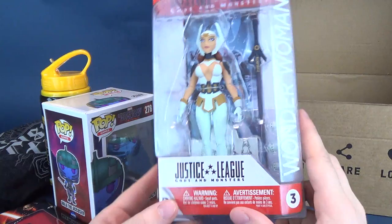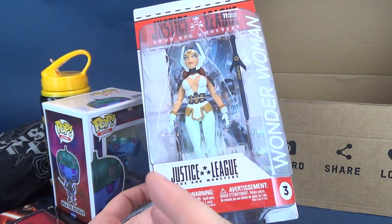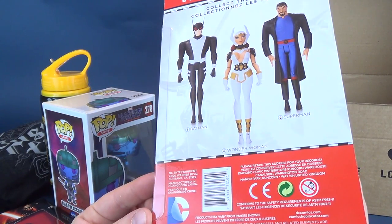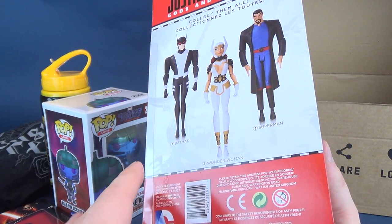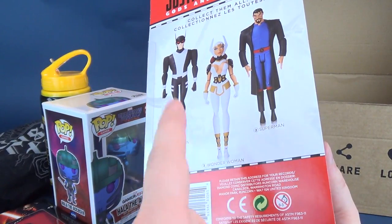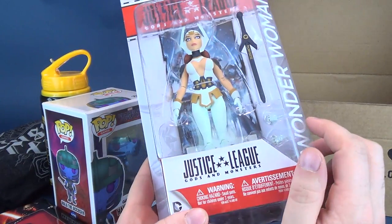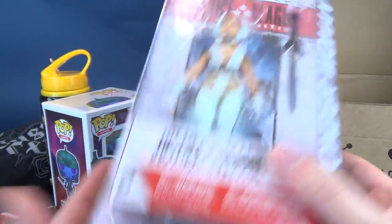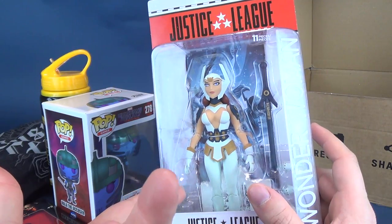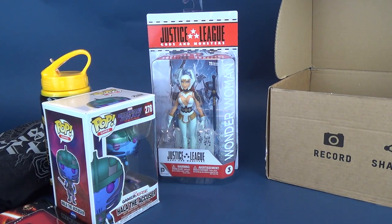This caught my attention — this is the Wonder Woman Justice League Gods and Monsters figure. I actually did a review of this a long time ago. It's pretty cool that we got this inside. Superman and Batman from the same line I also reviewed back in the day, and I'd love to go back and re-review figures like this. Of the three, I think I would have loved the Superman, but beggars can't be choosers. I love the fact that we get a Wonder Woman — that's not bad at all. Getting a figure inside a mystery box, I'm always all about that.